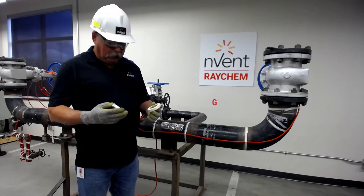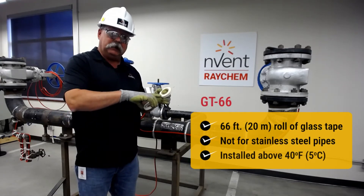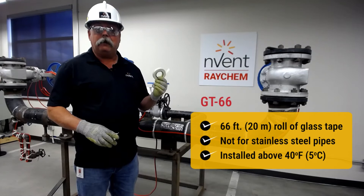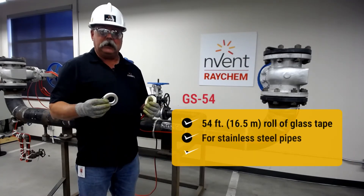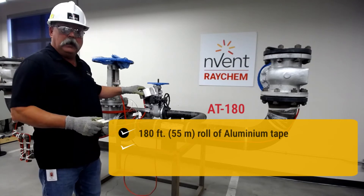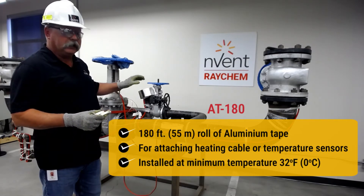So what's the difference? GT66 simply means that it is 66 feet long, but it cannot be used on a stainless pipe and must be installed above 5 degrees Celsius or 40 Fahrenheit. The GS54 can be used on stainless pipe and below 5 degrees Celsius or 40 Fahrenheit. With our AT180, which is an aluminum tape, it has to be used at a minimum temperature of 32 Fahrenheit or 0 Celsius.